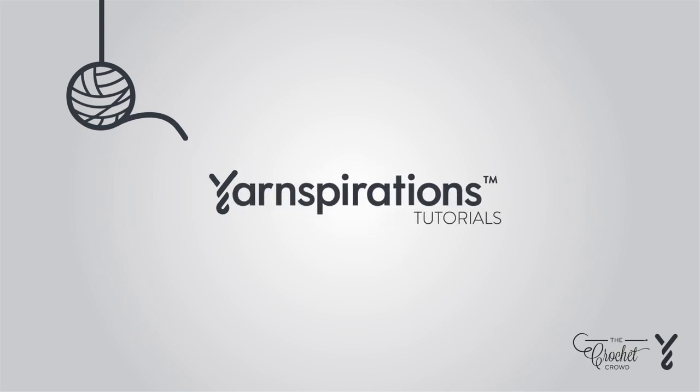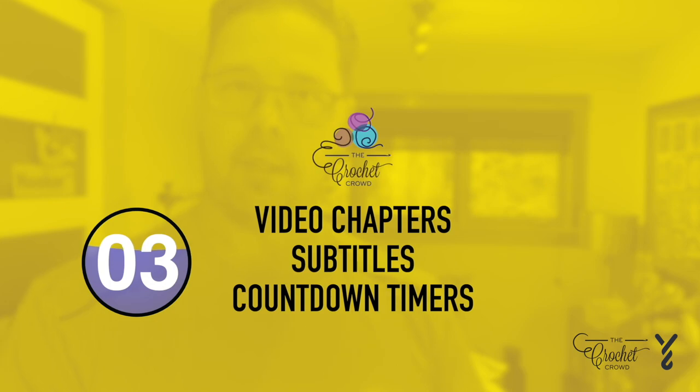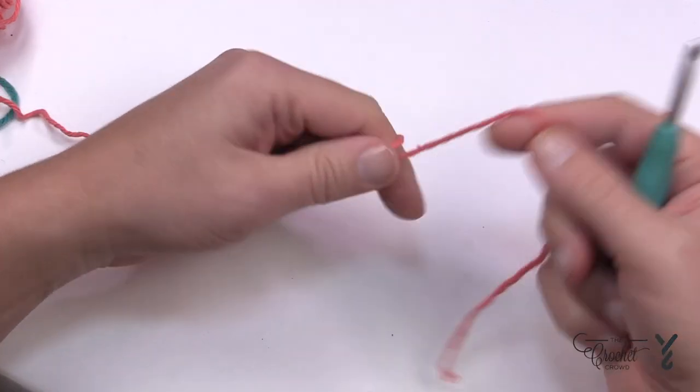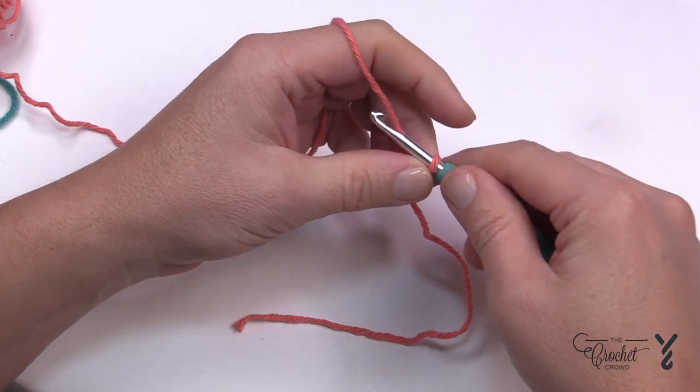If you enjoyed this pattern please give me a thumbs up or even comment so I can gauge your interest — it helps me know what to film next. Let's begin by doing a beginning slip knot. We're going to start with our beginning chain and you're going to chain a total of four.